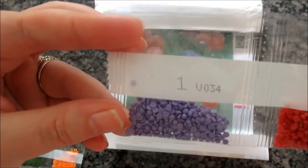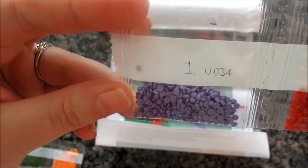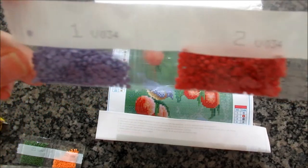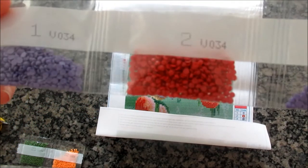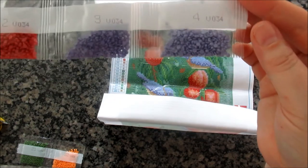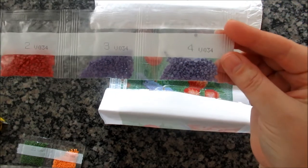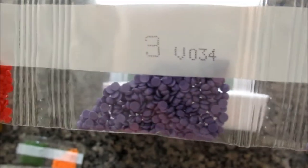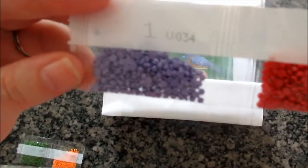The drills came in one long train — I've separated them to show more easily. There's a nice medium lavender, a rosy red, a darker lavender, and a kind of straight-up lavender.